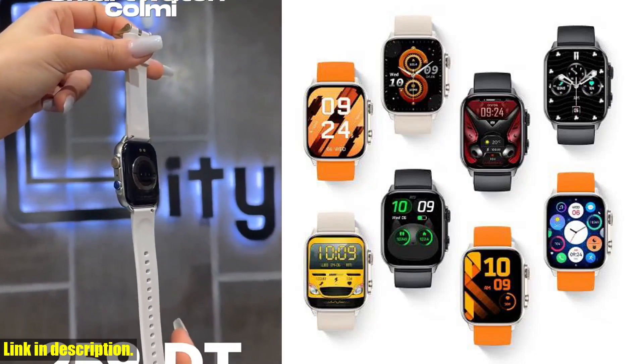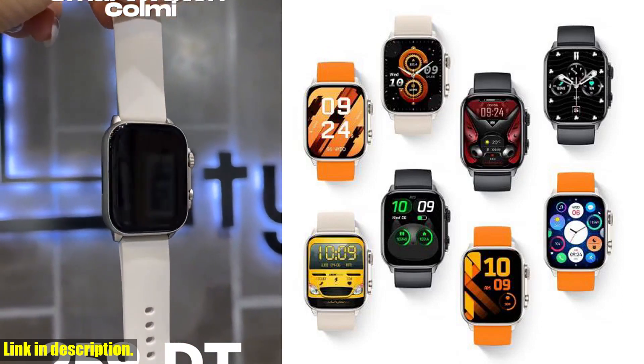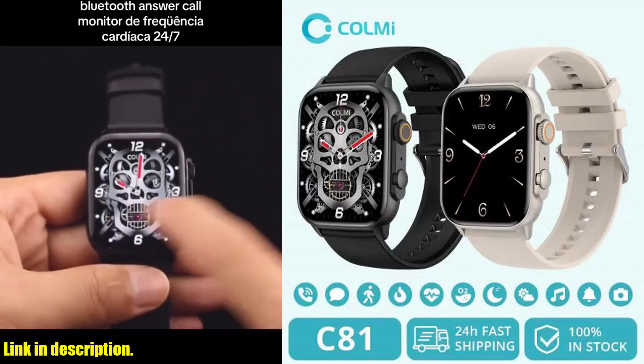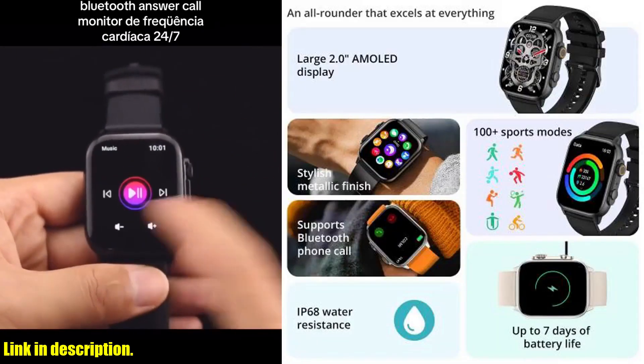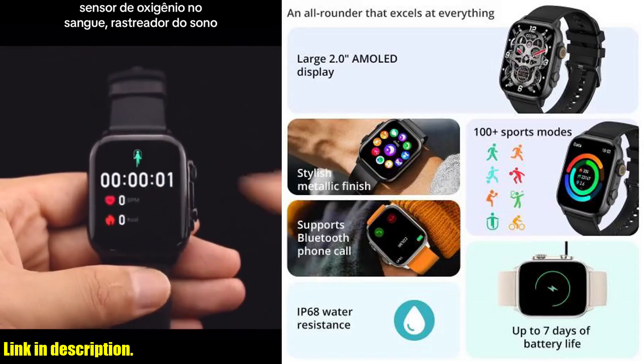So, what are you waiting for? Elevate your style, fitness, and daily life with the CallMe C81 2.0-inch AMOLED smartwatch. Trust me, you won't want to miss out on this game-changing piece of tech. You can grab your very own CallMe C81 by clicking the link in the description.